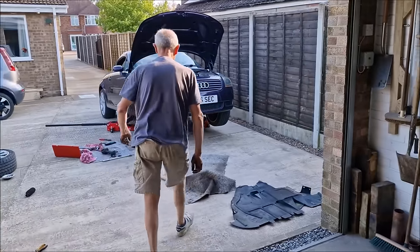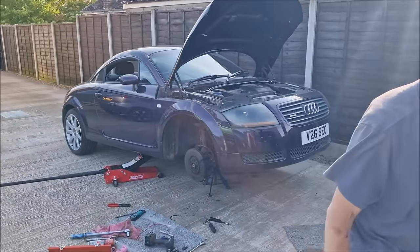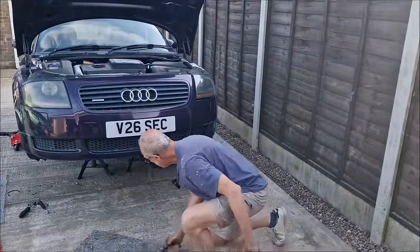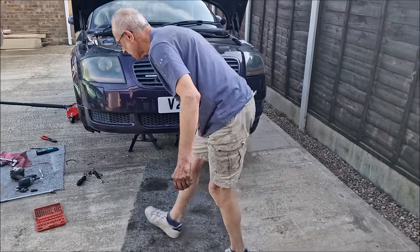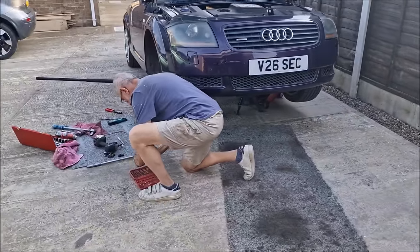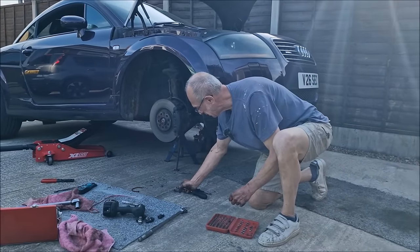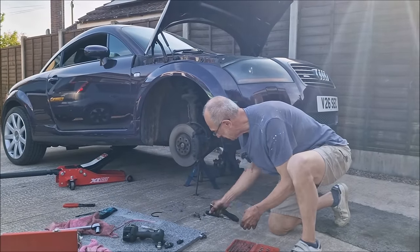Right, let's get the undertray back on. Also been to Lister's Mercedes of Boston today — shout out to Nigel and Ryan. Smart car news: they've redone the number plates as they weren't happy with the condition. Fair play to the team at Lister's Mercedes, Boston — they've always been a good team there.